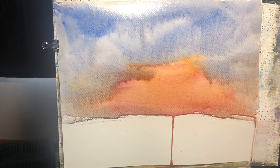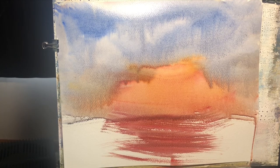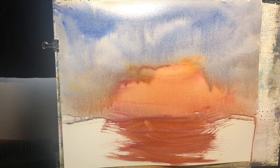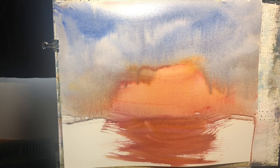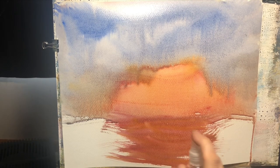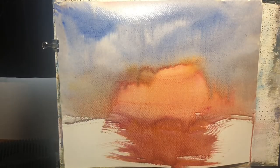I've added some ultramarine blue and we're going to try to blend this sky in together, getting some reddish orange on the bottom. If it's a little too strong, give it a little spray to kind of break that up.